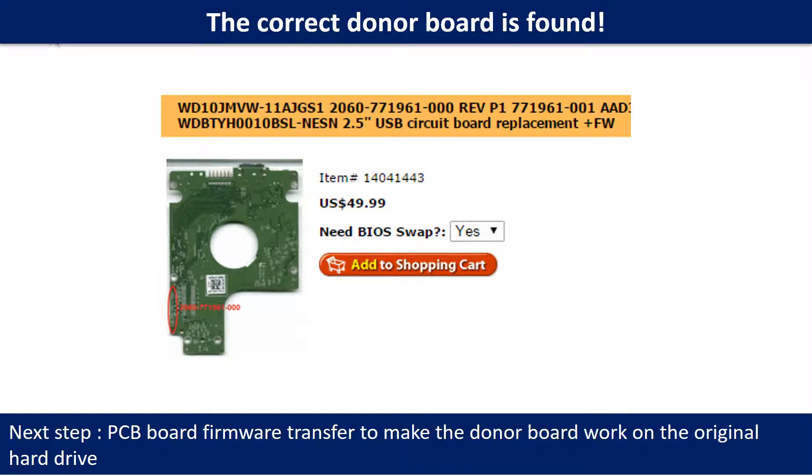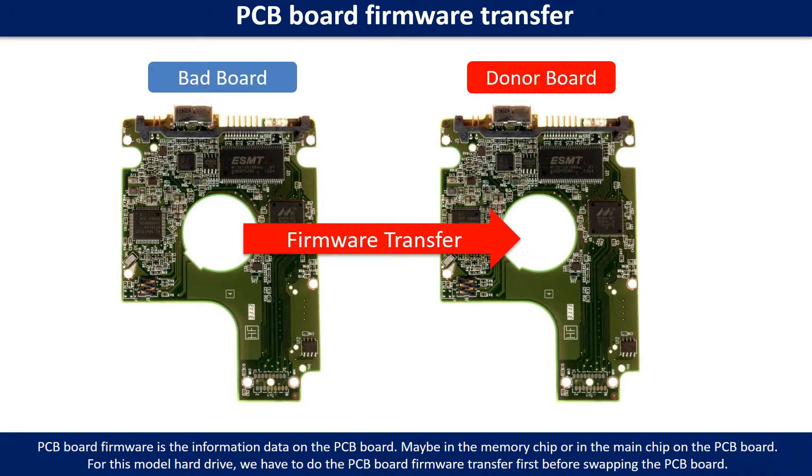Once you find the correct donor PCB board, that is only the first step. The next step is to perform the PCB board firmware transfer to make the donor board work on the original hard drive. PCB board firmware is the information data on the PCB board — it may be in the memory chip or in the main chip. For this model hard drive, we have to do the firmware transfer first, then swap the PCB board; otherwise, the new board will not work on the original hard drive.